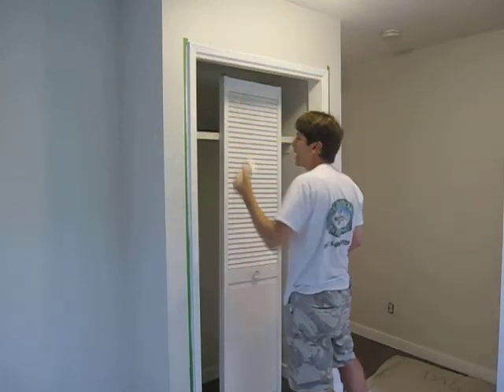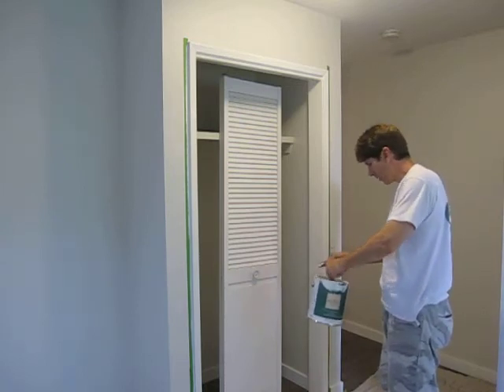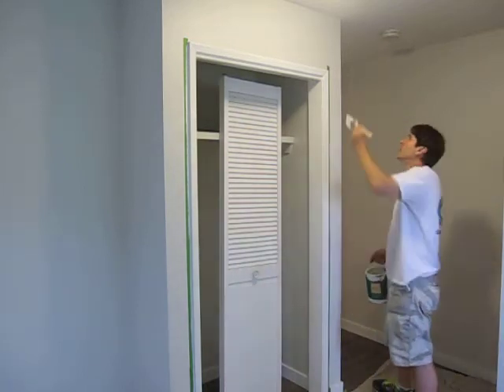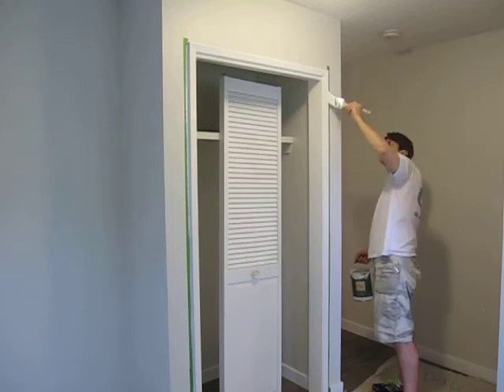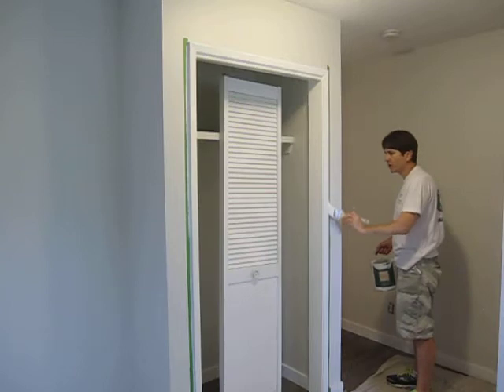What I'm using to apply this is a 2.5-inch Cortez brush by Corona. I think it's the best brush on the market, but whatever works for you.